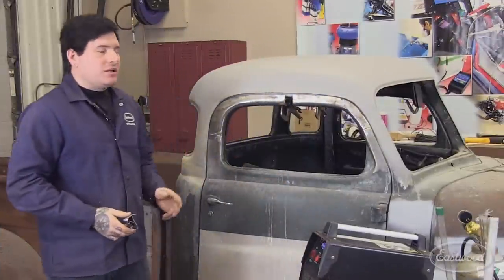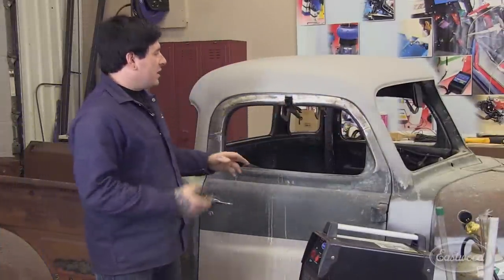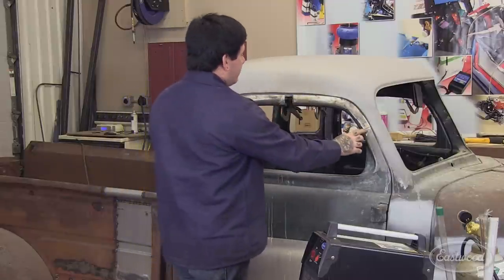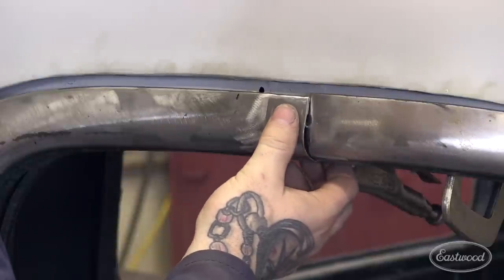Hey everybody. We just got done making all the cuts for the height here and then splitting everything in half, and you can see the gap that we're working with. This is the piece — this is why you want to keep your extra bits laying around. We cut that out of the front portion here, and it's a pretty close fit, as you can see, right in here.